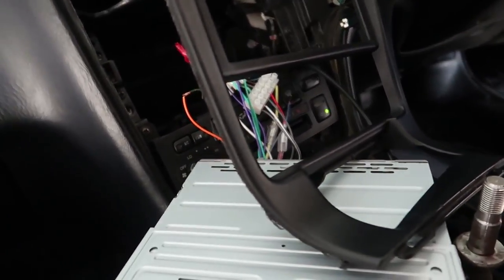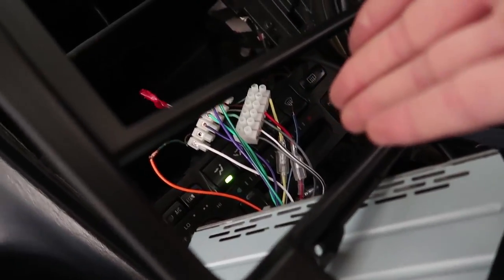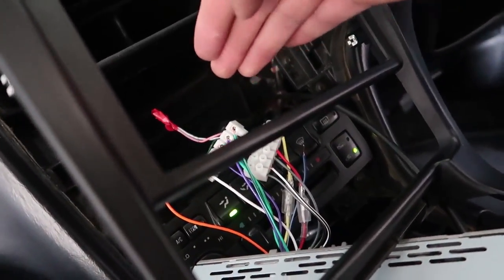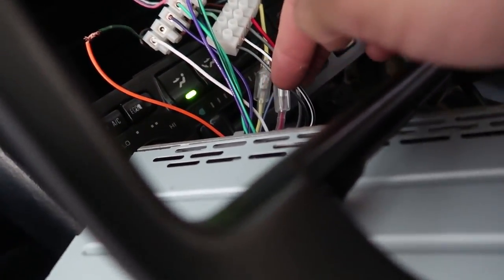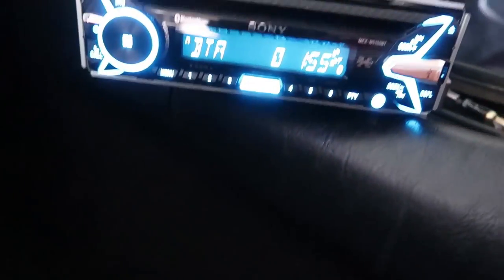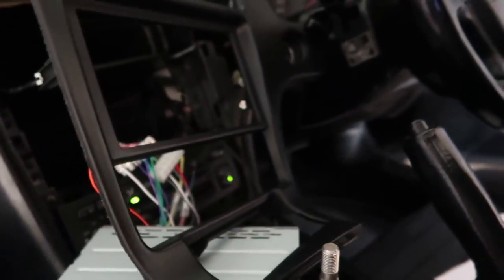We're finally done — I managed to wire everything up. I used an online forum to identify which wire was what from the harness, then read off the individual wires from the head unit and wired everything up. Everything seems to be working, we've got an RGB head unit in, and all we need to do now is put everything back together.